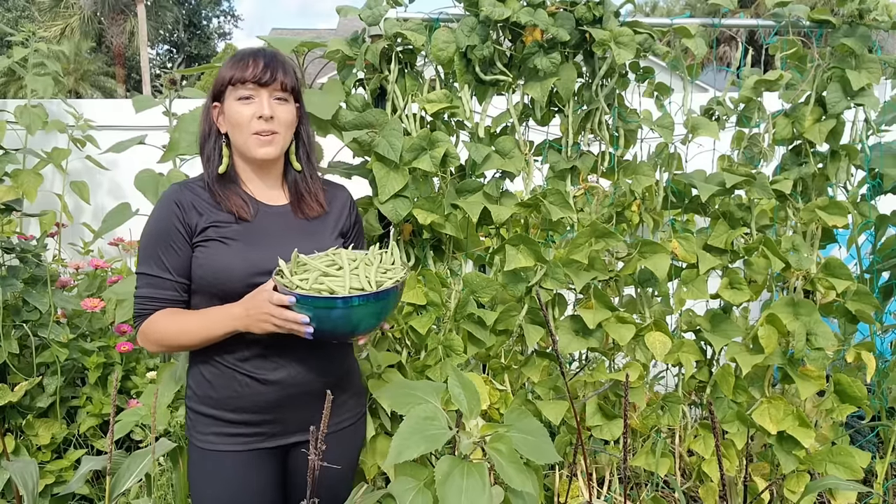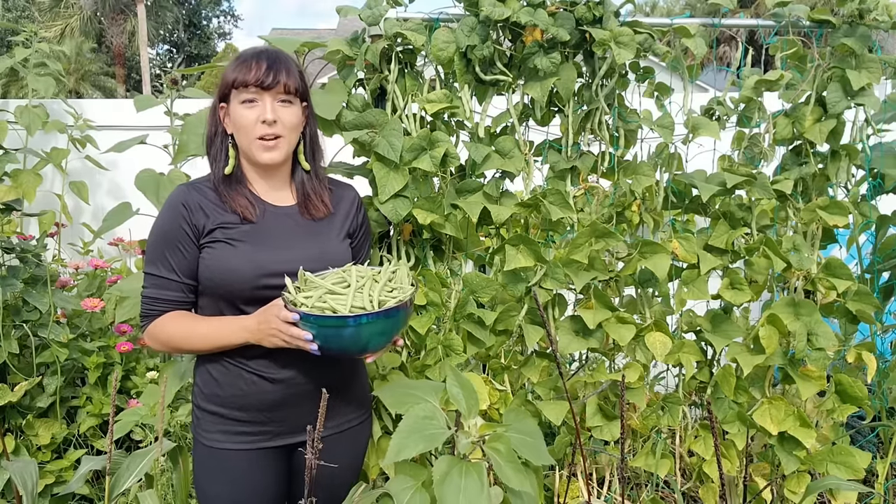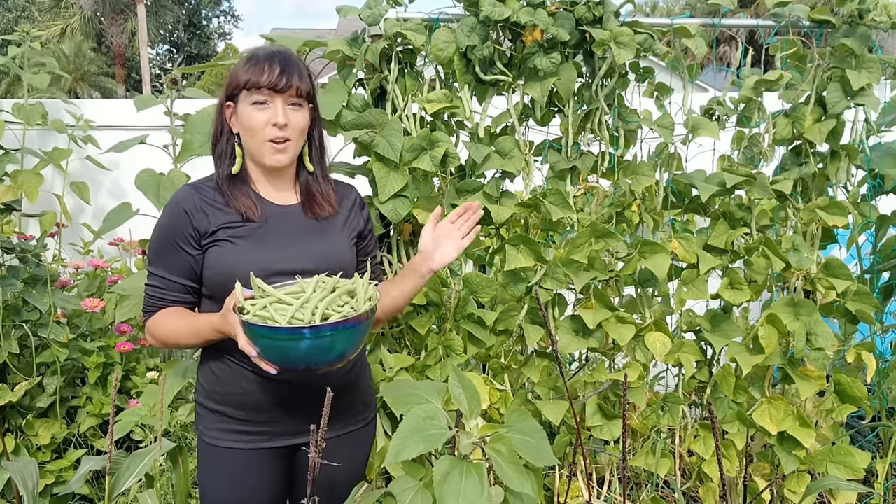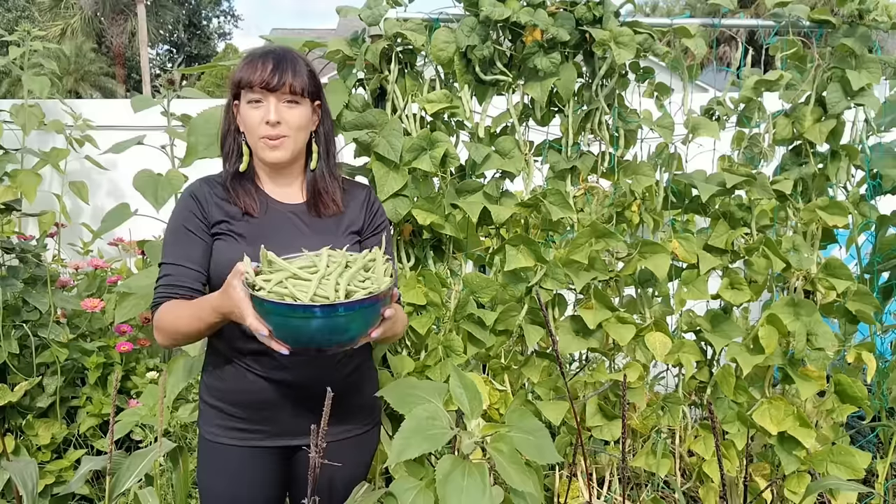Hi and welcome to my channel. My name is Jarrah and I teach people how to garden and grow food. In today's video I'm going to show you how to grow lots of green beans from seed all the way to harvest.